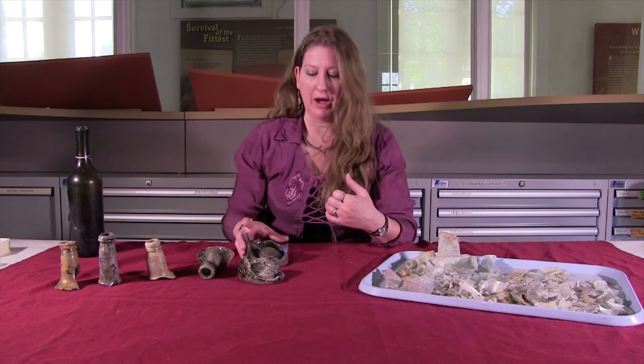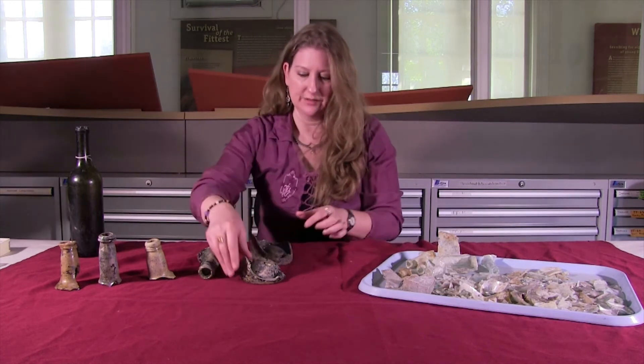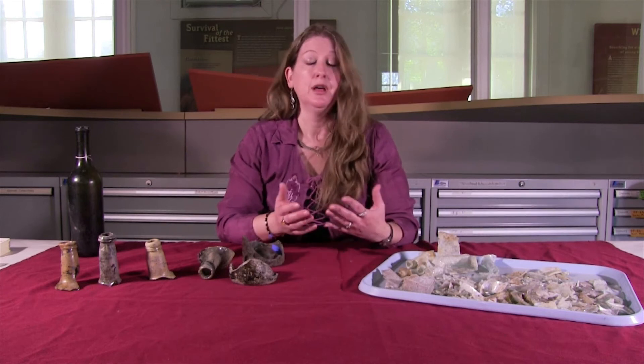Salts, trace minerals, and metals are getting leached out of the glass after it's buried and deposited on the exterior of the bottle. You can see this one is particularly crusty. But this doesn't happen to all glass, and the reason is that the composition of different glass bottles is not uniform — there are different compounds added to it, different types of silica.